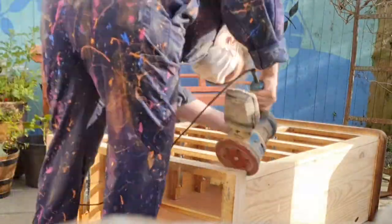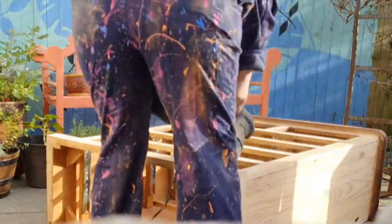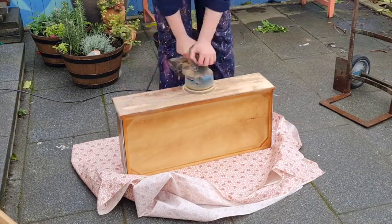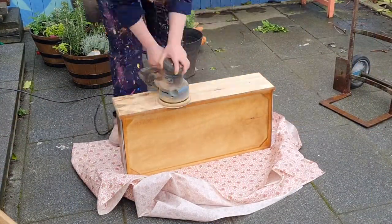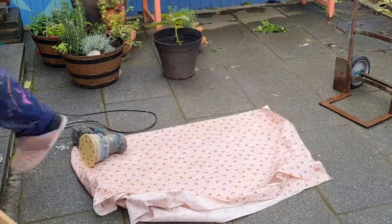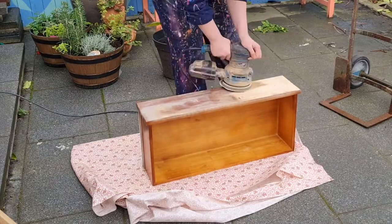This was an absolute beast to sand. It took forever and there's a lot of drawers. It's tall. It was a nightmare, but once it was done I was really glad I did it because it just completely lifted the piece — it's way brighter and it gives us way more options when it comes to painting.